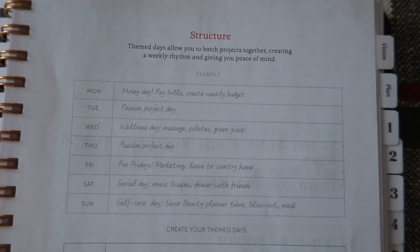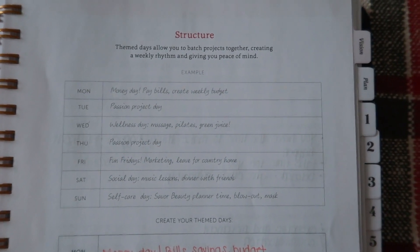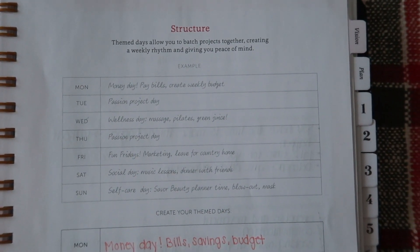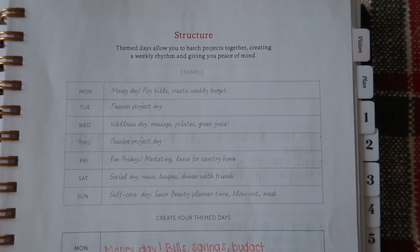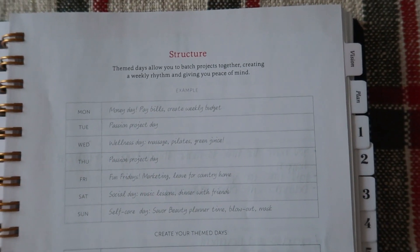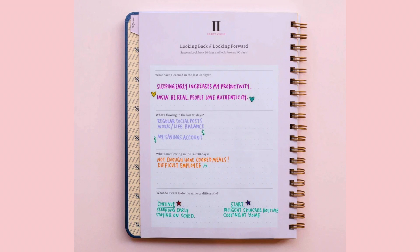They show you kind of how to structure each of your days, and I think this is just really a guide to how you can batch different projects to create a weekly rhythm and give you more peace of mind — to make you feel like you don't have to get everything done in one day or even one sitting. They also have a looking back and looking forward section that goes through what you've learned in the last 90 days, what's flowing, what's not flowing, and what you want to get better at or do differently.